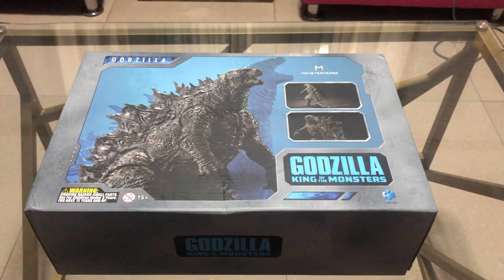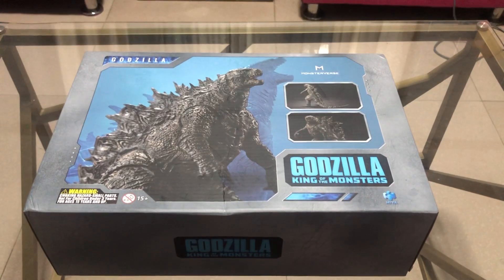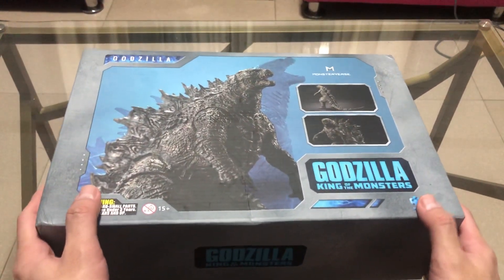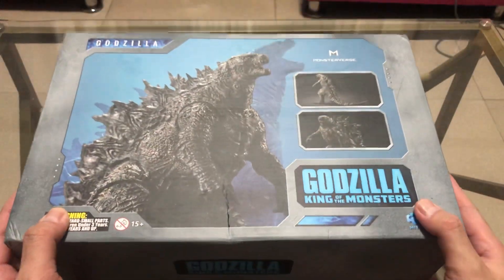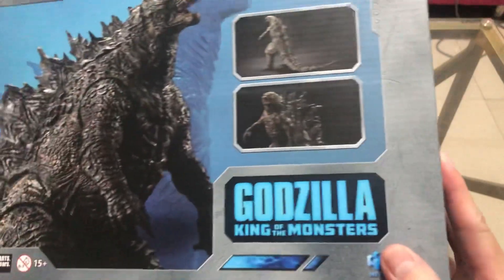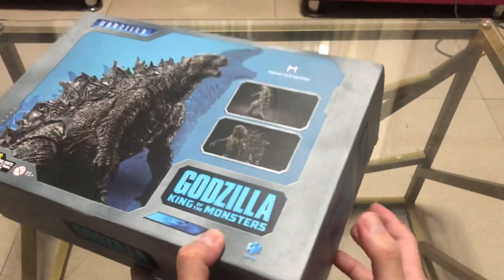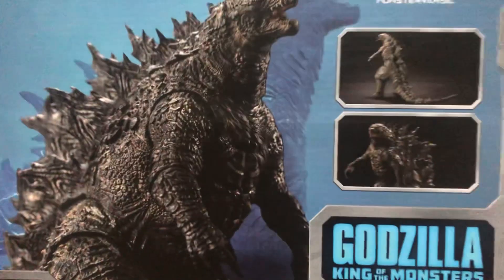Hey, what's up guys, it's I'm Akuto Sky bringing you another toy unboxing. Today we are going to unbox the HiyaToys Godzilla King of the Monsters. I just got this just a few moments ago — shout out to sir Jasper for hooking me up with this one.